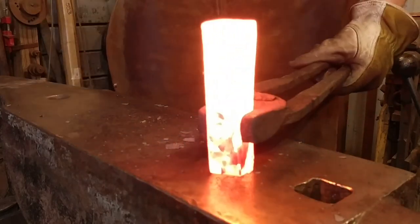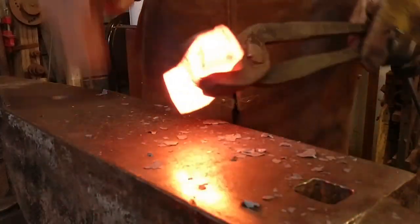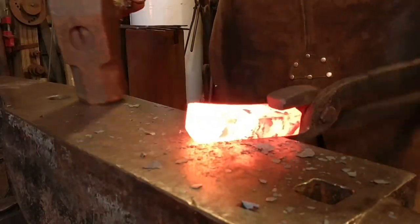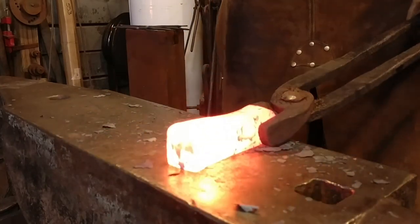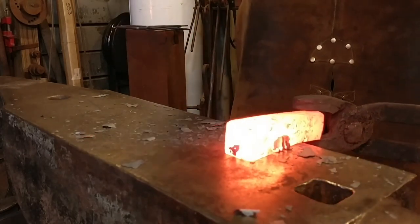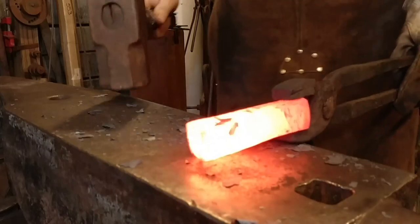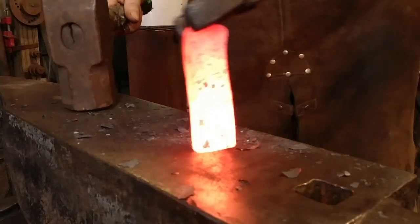The first step in this process is I'm taking a piece of 1 inch by 1 inch — or 25 mil by 25 mil — 1045 steel and I am upsetting it pretty much in one direction. I'm trying to take it and get it to be more of a rectangle than a square, shooting for something that is about an inch wide by about an inch and a quarter or inch and three eighths in cross section.